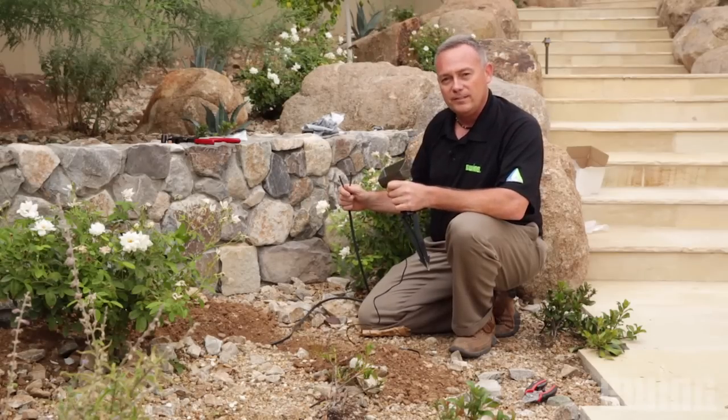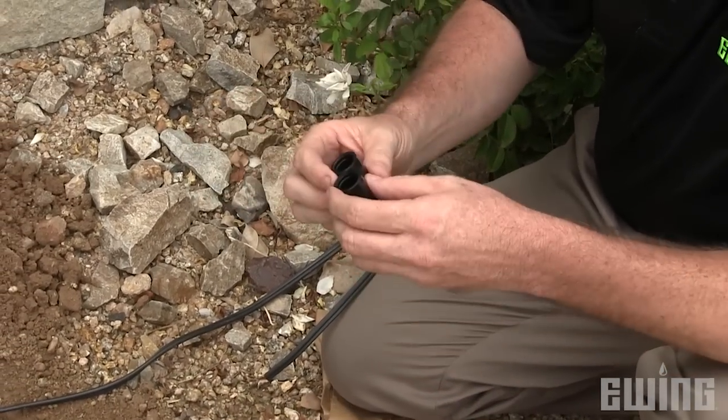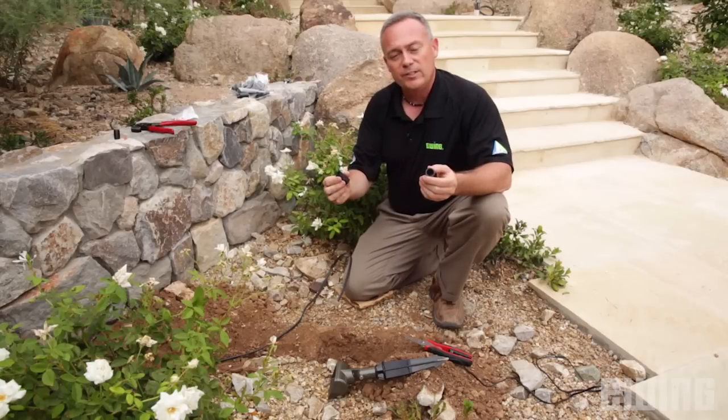Let me show you how to make a proper wire connection. Today what I want to illustrate is the crimp canister style of wire connection. It's easy to use, it's easy to install, and it's one of the least problematic connections that we have available.